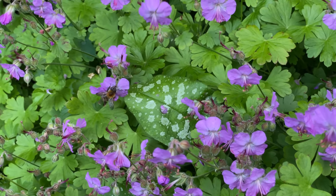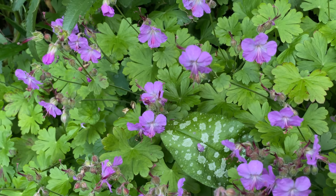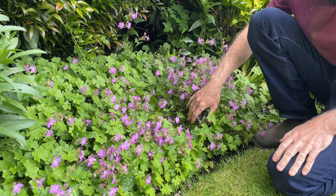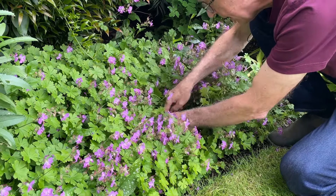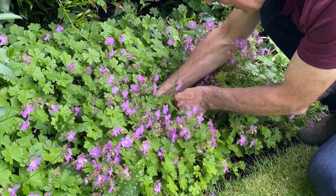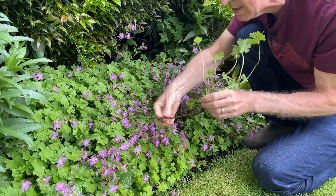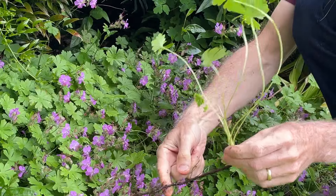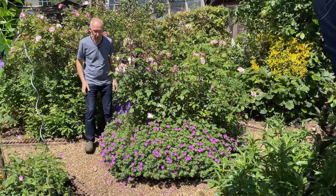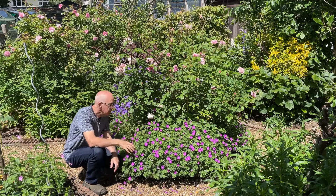Just like so many geraniums, the flowers act like magnets for bees, which adore feeding from them. It's pretty easy to propagate too — it spreads nicely, but if you delve down into the crown and follow the stems back to their base, you can just pull some pieces away like this, pot these up separately, and you've got yourself a new plant for free.